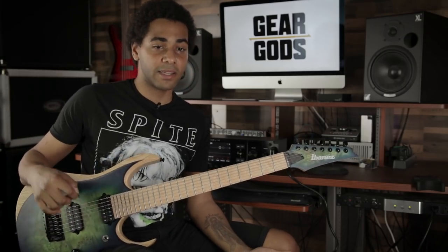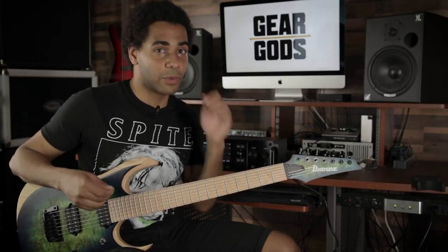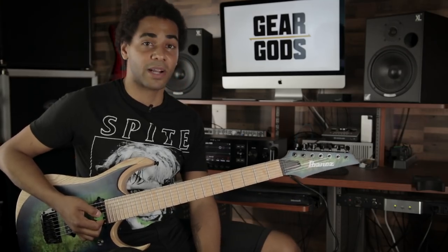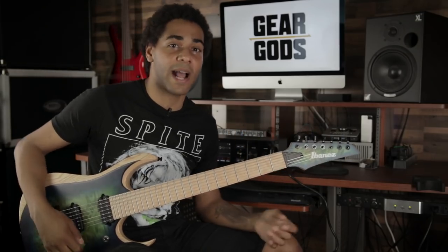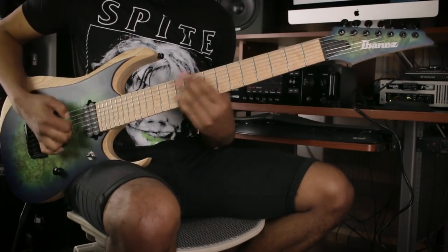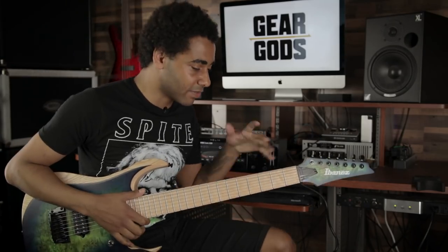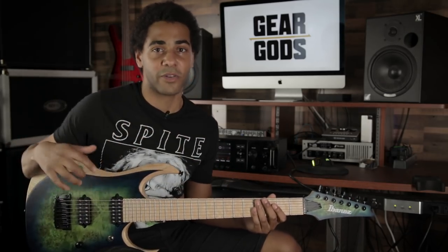So what you might want to do after you find the notes you like — it doesn't have to be Phrygian dominant, it's just what I like the sound of — it's all about getting fluent and comfortable with it. Instead of just going straight up and down, you might want to try something simple like going up two notes, down one, or any available patterns. Remembering that you can always return to your low string because that's your root note — that's home. Pull-offs are a really good way to make things flow a little more.